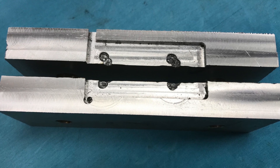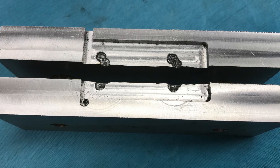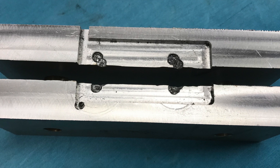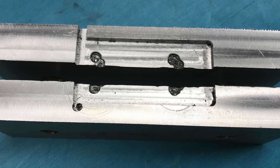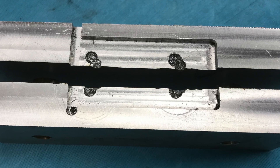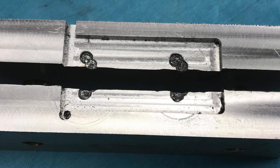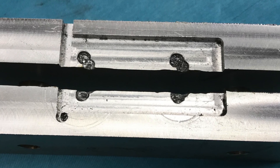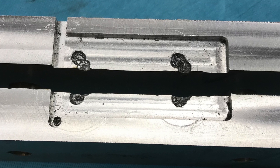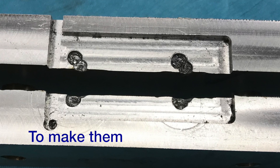On eBay, I found soft jaws already drilled, and in fact I found soft jaws that had a key-shaped opening, which made them quick connect and disconnect. They were standard sizes, made to fit a Kurt or compatible vise — a 6-inch vise in my case. The price didn't look too bad, and in fact I could buy these jaws cheaper than I could buy the material to make them. So I bought a set of 10.